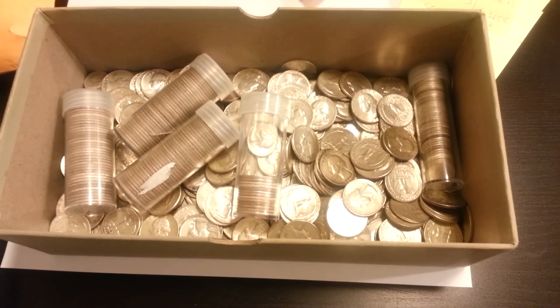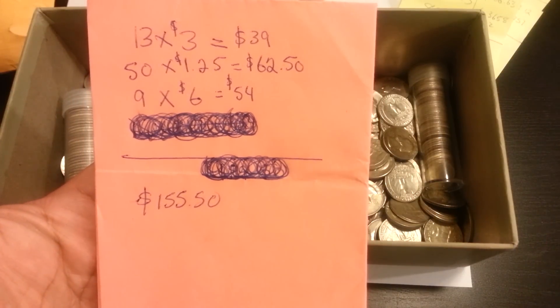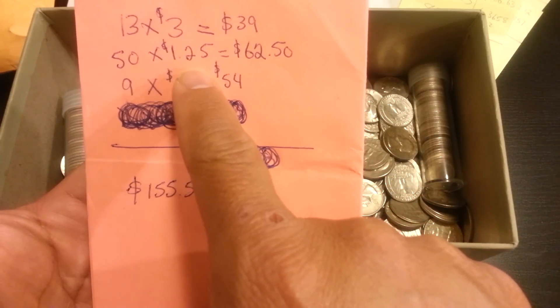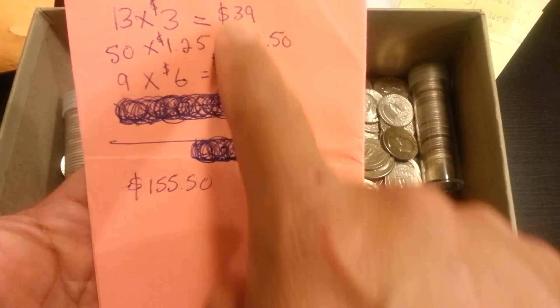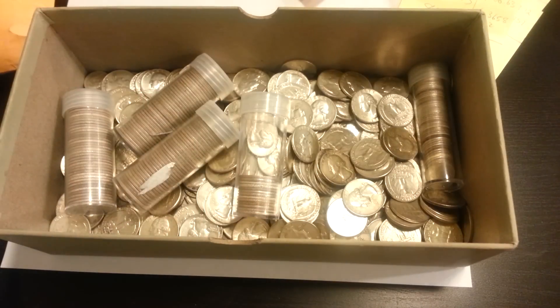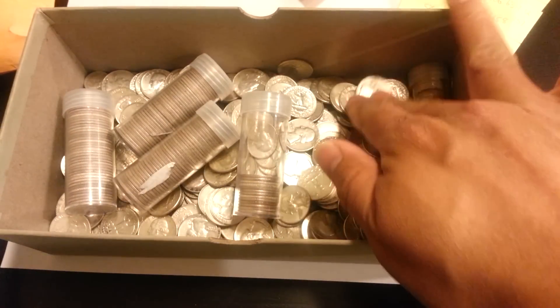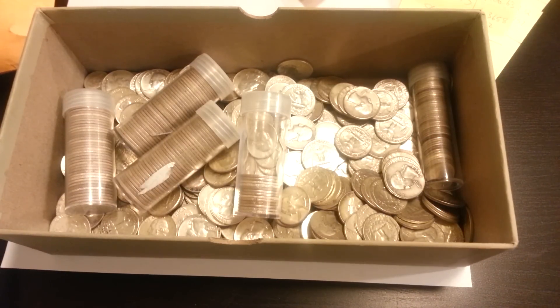This includes a purchase from a YouTube subscriber. I don't want to say his name but he's a subscriber — I bought 13 quarters from him at three dollars a piece, 50 dimes at $1.25 each, and nine halves at six dollars each. Other than that, I've been stacking eagles, working on a couple tubes of maple leaves. Junk silver has been my passion forever, and 61 ounces — I'll take it.